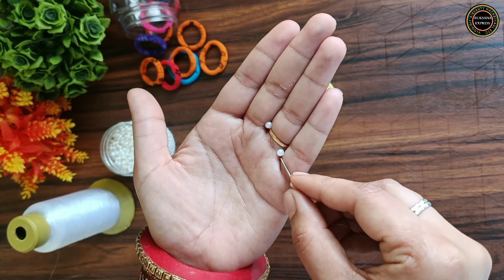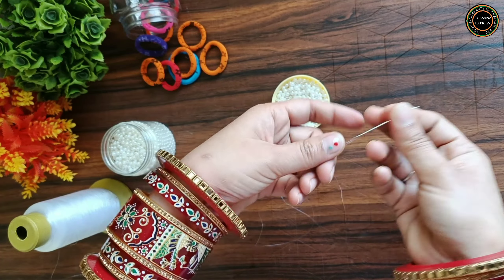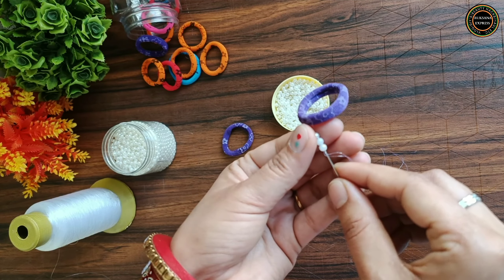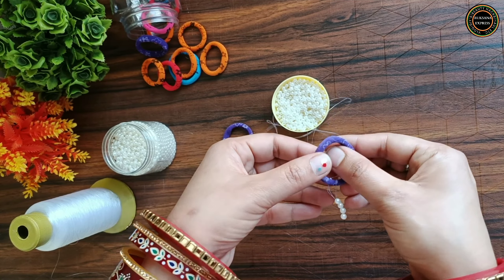You can use 5, 6, 7 — big, small, any size, and any amount of beads. Now you have to take 4 beads. Then you have to remove the last beads, pass through the other beads, and remove it from the rubber band — I have to go through the back side.